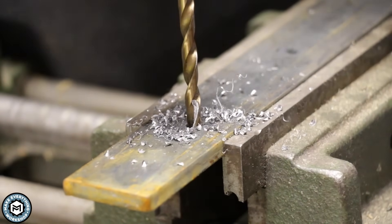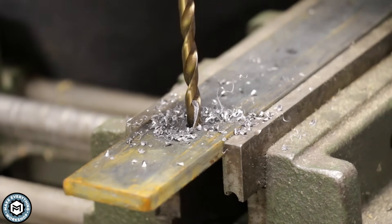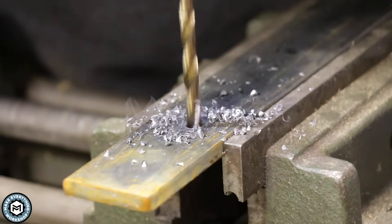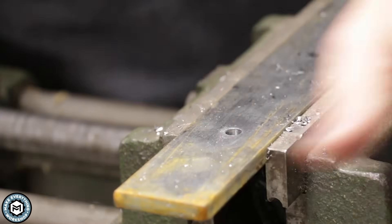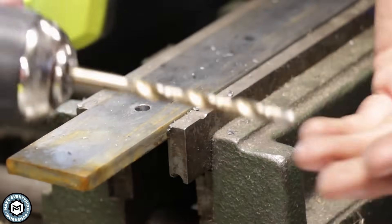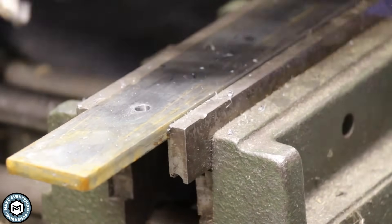I'm starting to get a nice long chip, which means this drill is cutting really efficiently. The small chips show I'm not giving it quite enough pressure since I'm using a hand drill, but I am getting through it. One thing to watch out for when drilling through steel: as you break through the bottom side, sometimes the drill will want to catch — so just be aware of that.